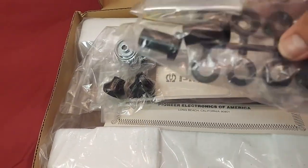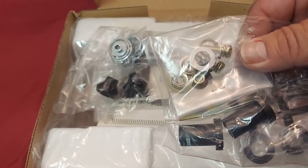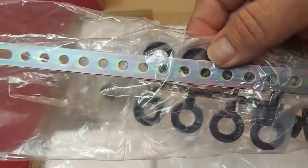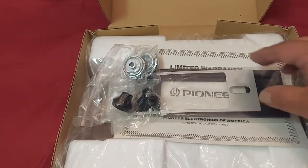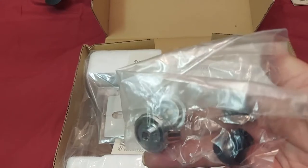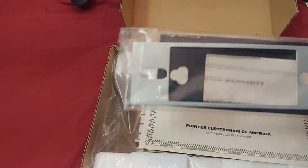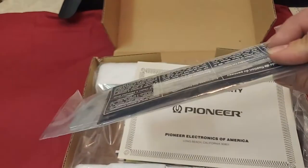Some spacers, some fasteners, lock nuts, etc. And the rear strap. A whole set of the knobs. This is the face plate with the metal backing for support.